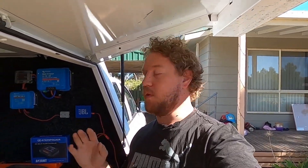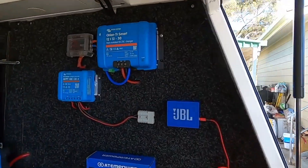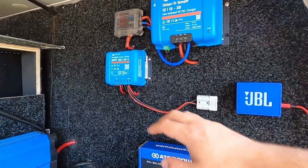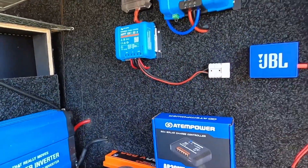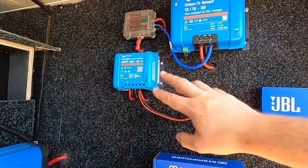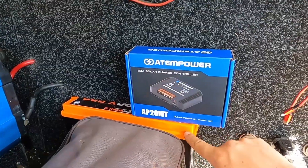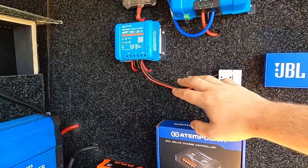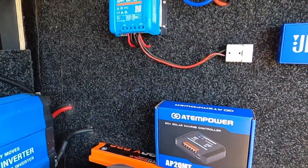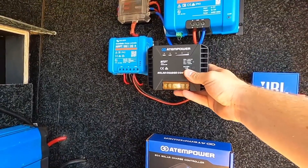If you guys have watched any of our videos before you'd know that I love our Victron charging gear. We've got the DC-DC charger and the MPPT controller. This solar charge controller is a 20 amp unit, as is the little cheap Atom Power one. Our system runs solar through a regulator, through a shunt, and then into the i120X Pro battery, so we'll take all our readings from the shunt just before the battery and compare the two solar controllers.